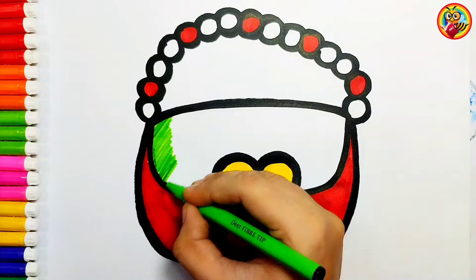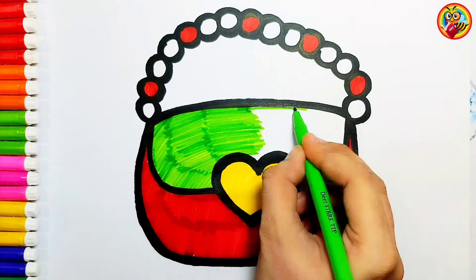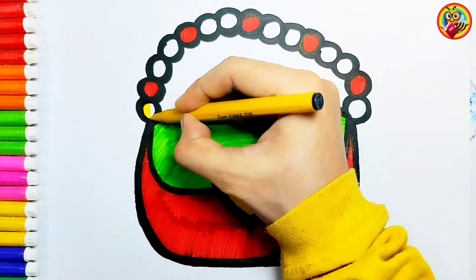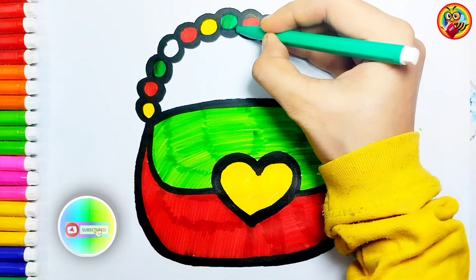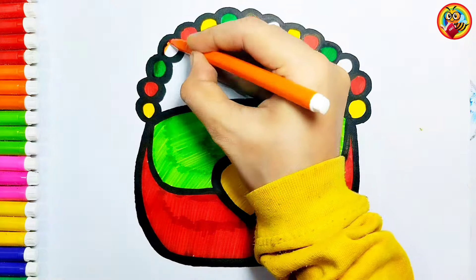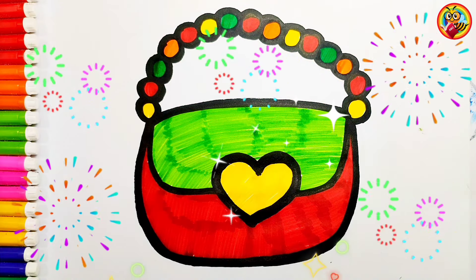Green! Yellow! Green. Orange! Wow! It's done! Looks amazing!